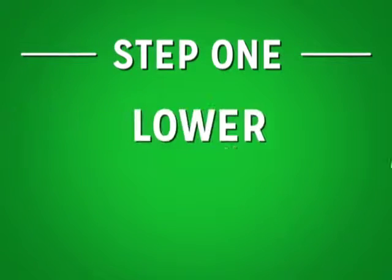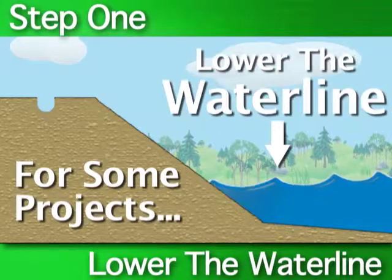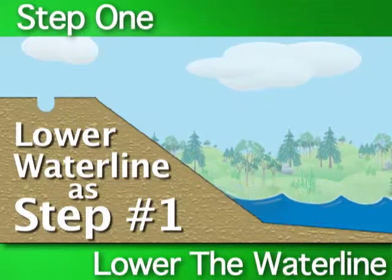First step: lower the waterline. Some projects may require that you lower the waterline in order to install the rolled erosion control product. If required, lower the waterline as your first step.